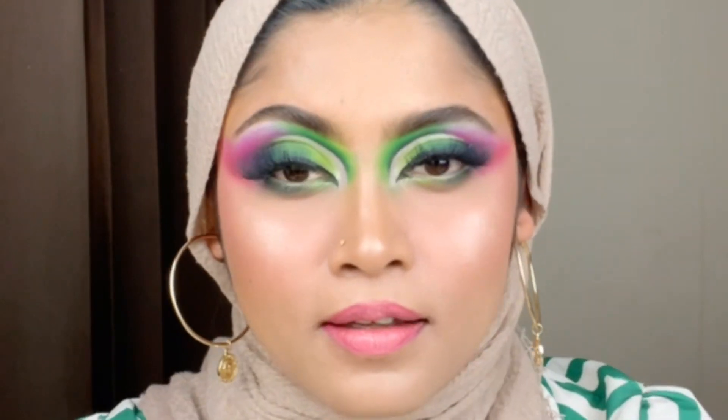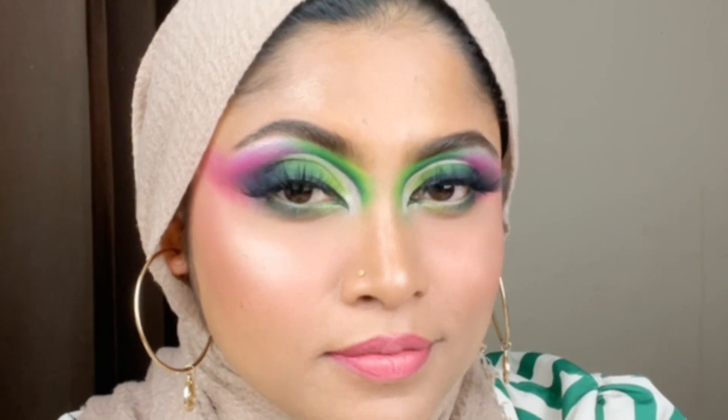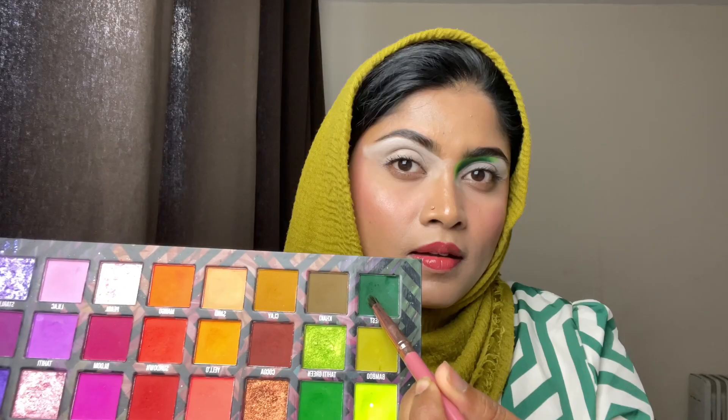Hello my beautiful girls, hopefully all are doing really well. So here I am with another eye look. For this look I am using the Be Perfect Carnival Lafta Haiti palette, and I am using some pencil brush and blending brush.